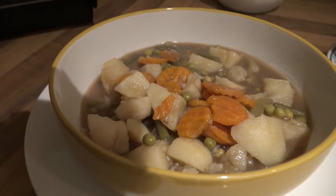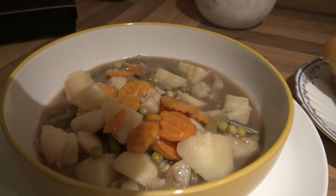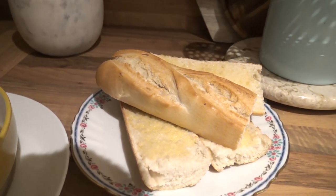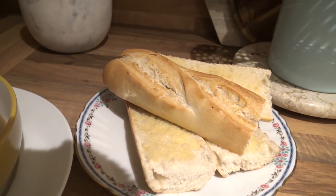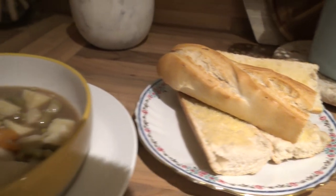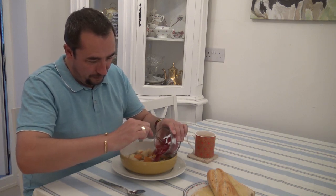So there we have it, all ready. Done some crusty batons, French bread, put them in the oven so they're hot and the butter melts — that'll accompany it. The only thing needed now is some of this sweet pickled red cabbage, and that can go on the side there.